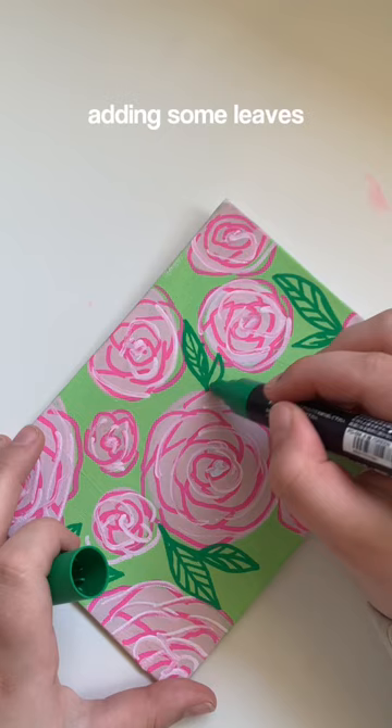And then of course I had to add some little sparkles because yeah, I'm myself. So this is what it looks like — I think it looks pretty cute.